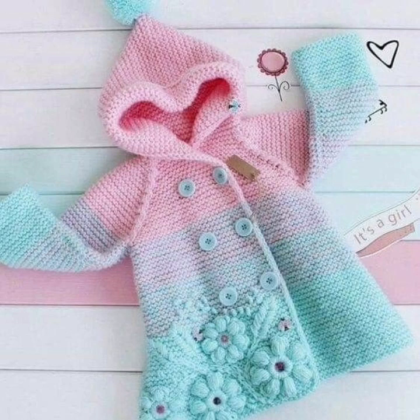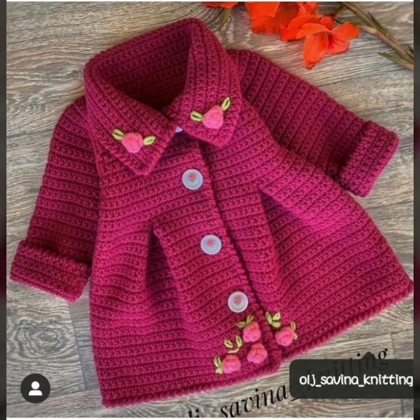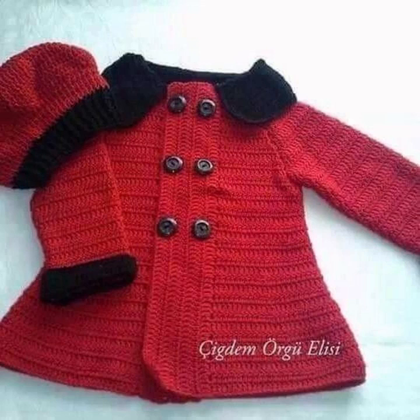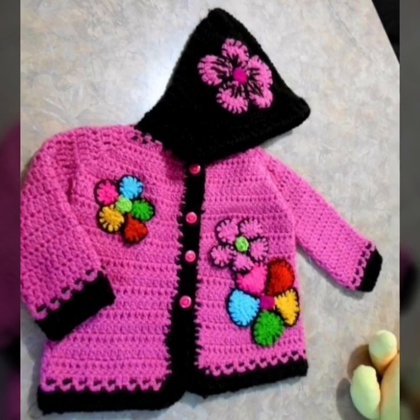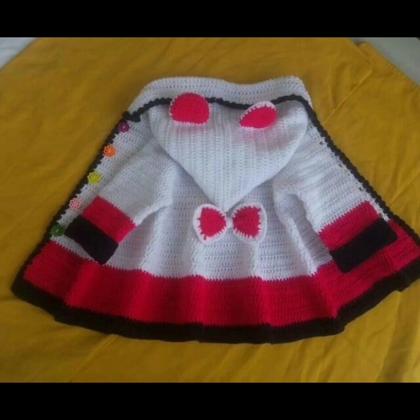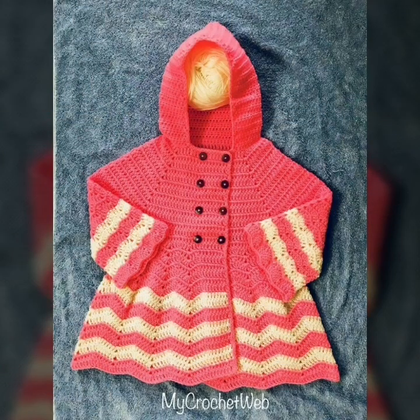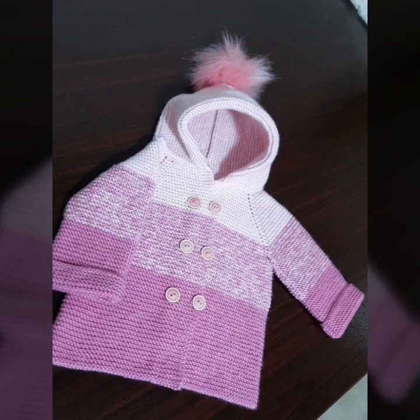So friends, I am providing very different and stylish handmade knitting designs. So keep watching my videos start to end and stay connected with me. In this video I am providing my interesting and beautiful handmade knitting design and crochet patterns, using different styles of color and different designs. I hope you like my videos.